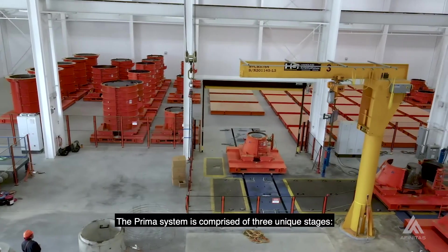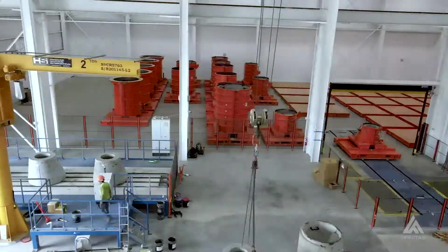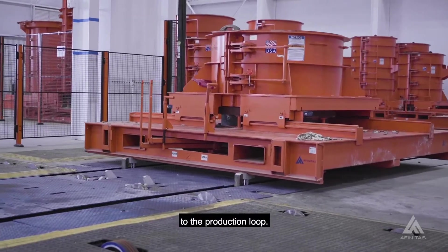The Prima system is comprised of three unique stages: Inventory, Outfeed, and Production. Fully cured products are automatically delivered from the inventory area to the production loop.